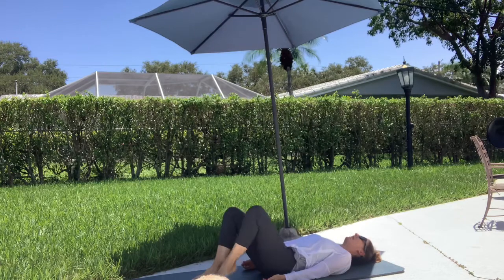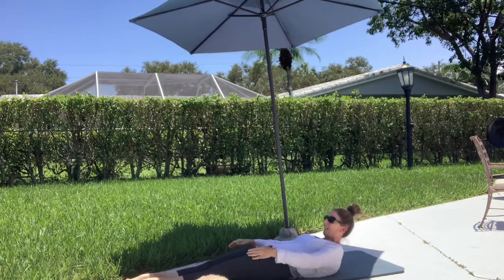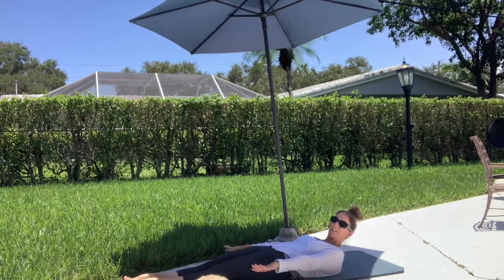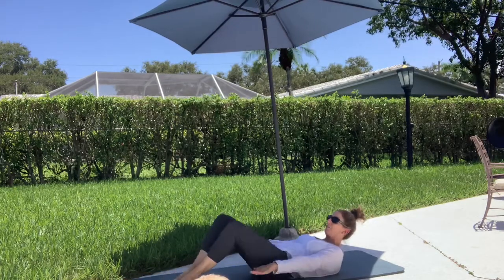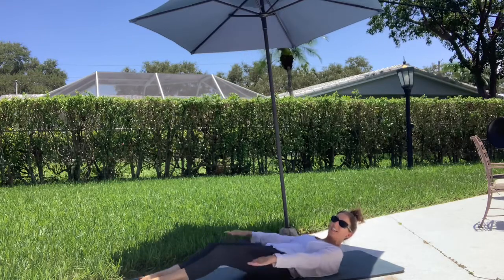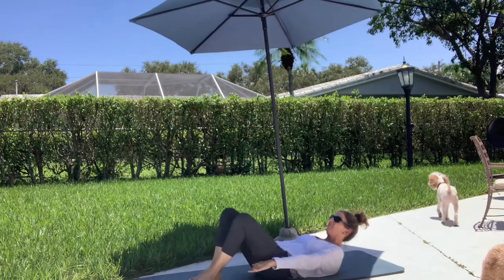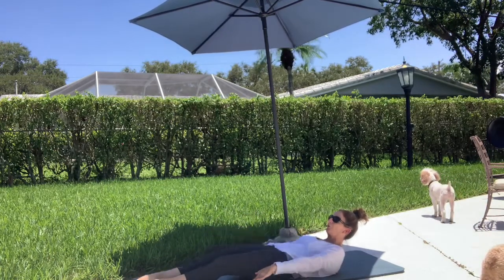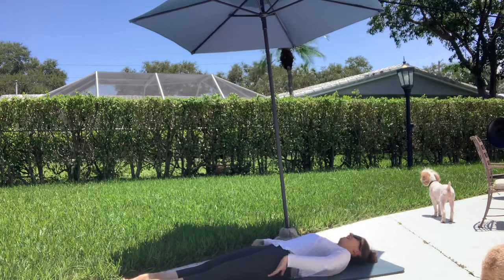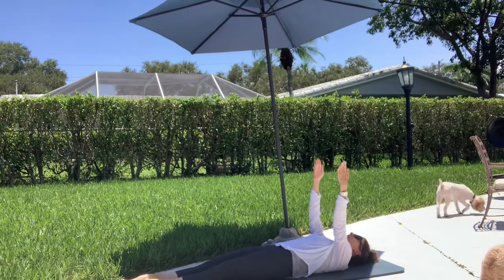Take a foot down, take a foot down, send your legs long. Lift the head, neck, and shoulders up right here. Now you're just going to slide your feet in: inhale 2 3 4, exhale 2 3 4 5, inhale 2 3 4 5, exhale, one more. Hold it and rest.